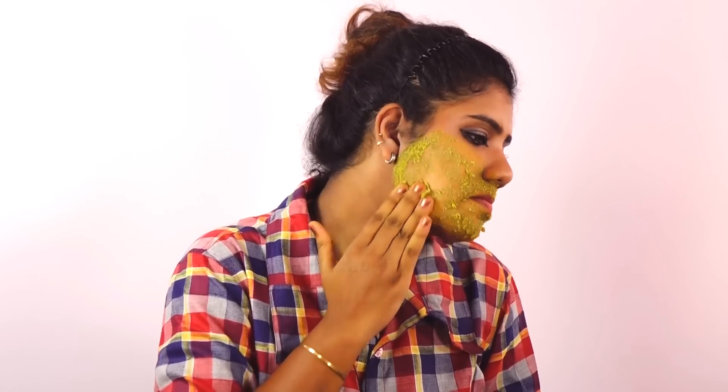Apply the paste as a face layer and let it dry for 5 minutes. Then apply the mixture again. After that, add butter to our skin. The skin tends to be dry after hair removal, so butter acts as a moisturizer for our skin.